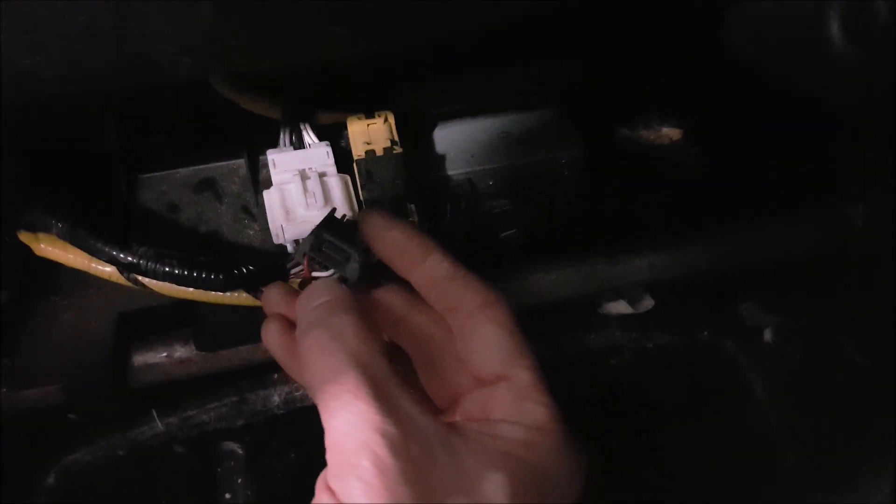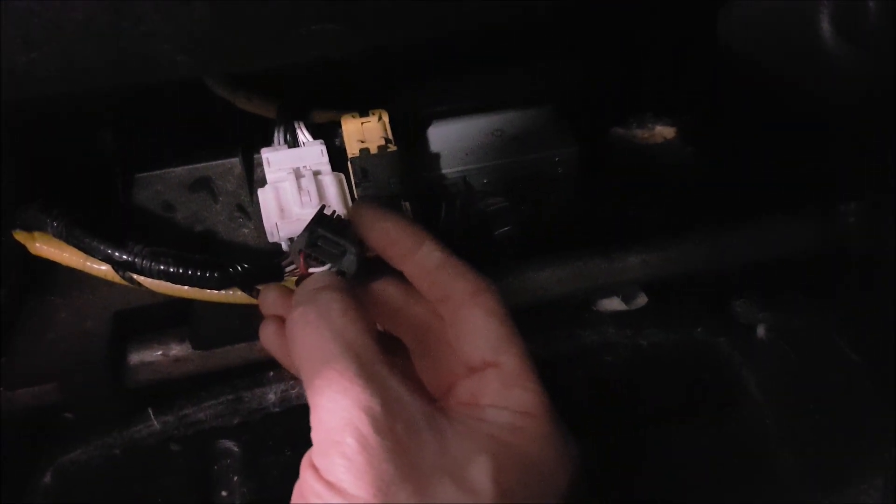This is the factory DVD player underneath the driver's seat. You'll find a seven-pin plug over here, and there is a white wire and a black wire. The white wire you hook up to video positive and the black wire to video negative.